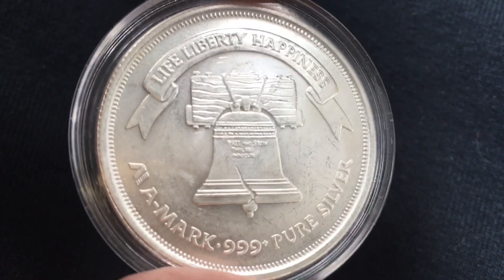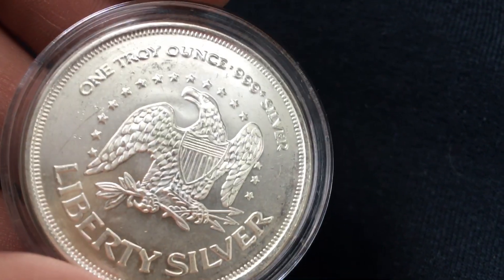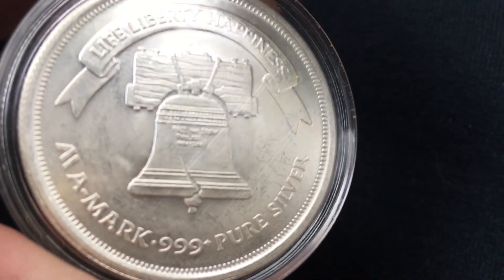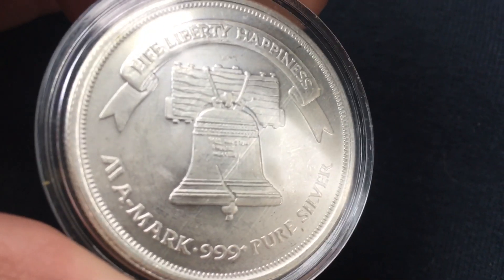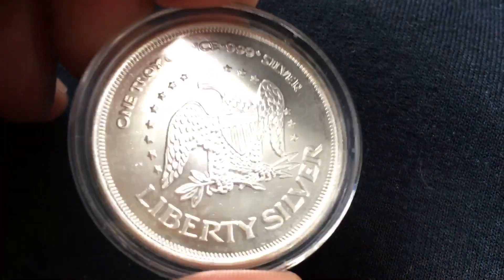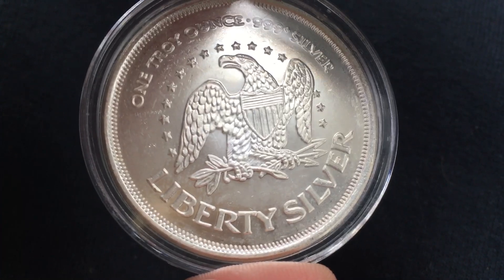This right here, ladies and gentlemen, is a relatively simple design for a silver round on both sides. The Liberty Silver with the eagle, the Liberty Bell with the banner — Life, Liberty, Happiness. Pretty simple design, and that's probably what I like about it the most. Similar to Sunshine Rounds and Bars — I like the simplicity. But not only that, it's incredibly popular, sought after, respected, and credible, being that it comes from A-Mark.